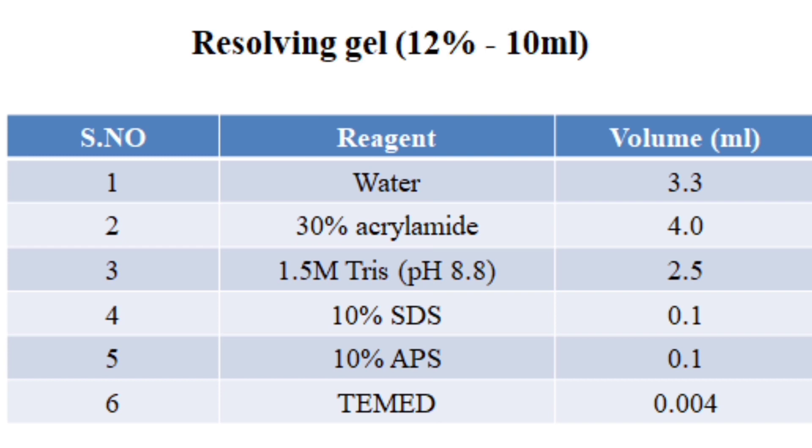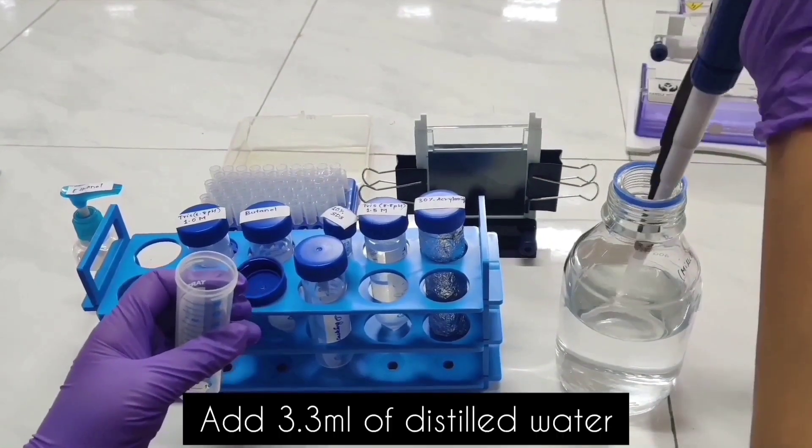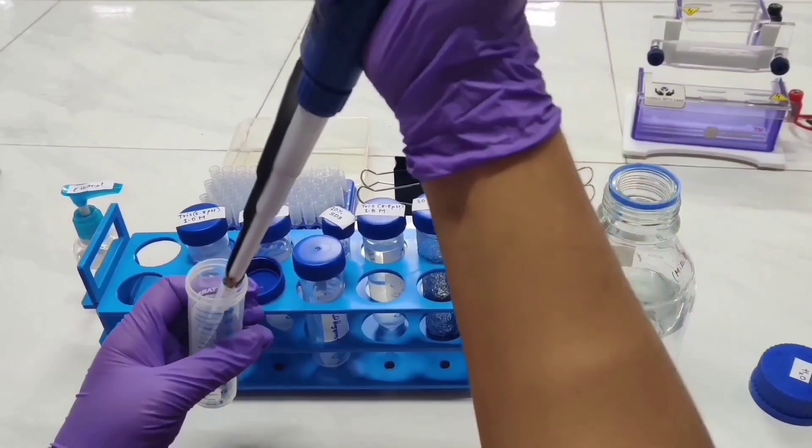Let's see how to prepare the separating gel. To prepare the resolving gel, we need water, 30% acrylamide, 1.5 molar tris with a pH of 8.8, 10% SDS, 10% APS, and TEMED. After adding each component, we have to ensure to mix the components thoroughly.